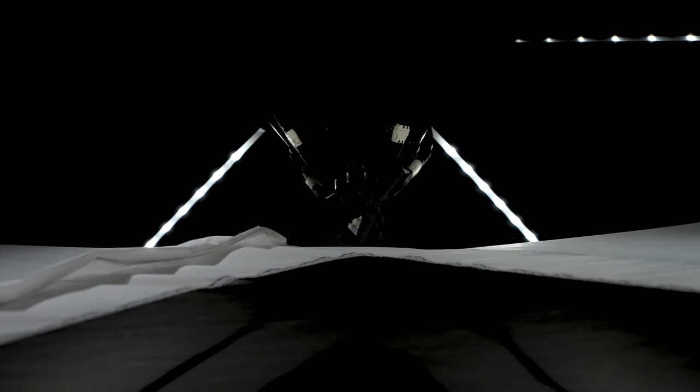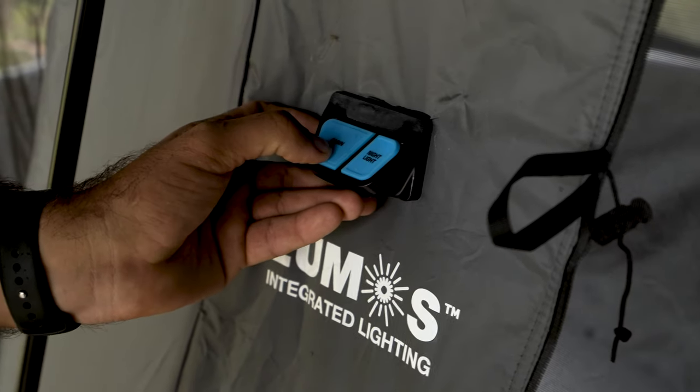Nothing worse than coming into your tent at night and not being able to find your way — that's why we've included the integrated LED light system, which we call Lumos. We're using a dual illuminated on/off switch with both high and low output settings.